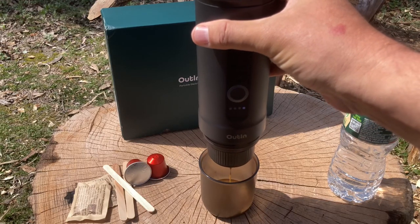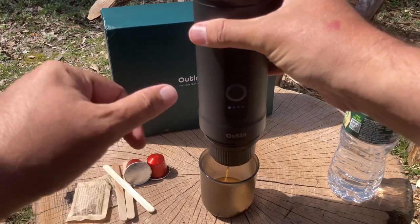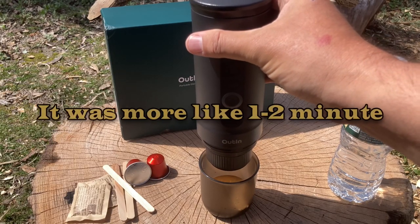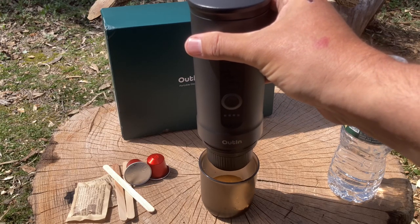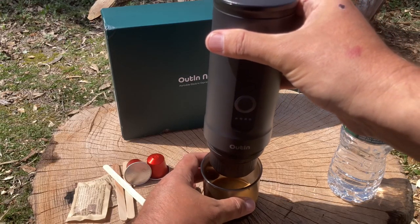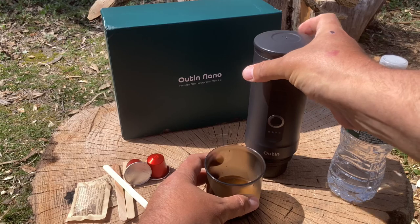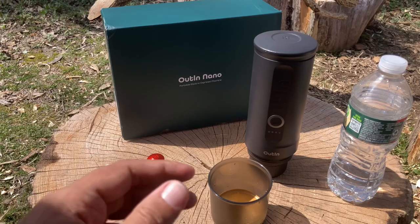You just heard a beep, and now you're hearing a sound — the espresso is starting to pour into the cup. How cool is that! It does take a little while to heat up. You press the button for about two seconds, the water heats up for a good 30 seconds or so, and there you have it. Some espresso right here — this is awesome!